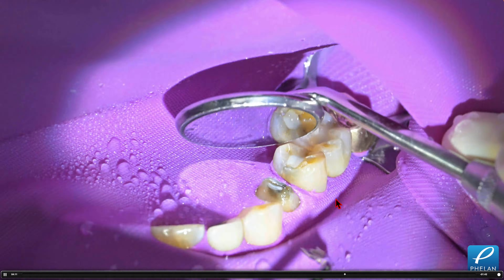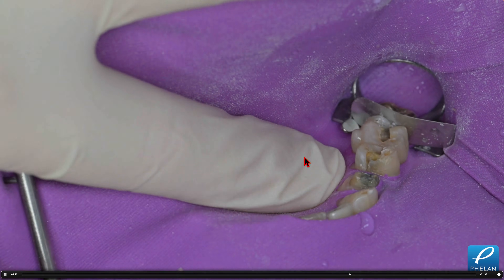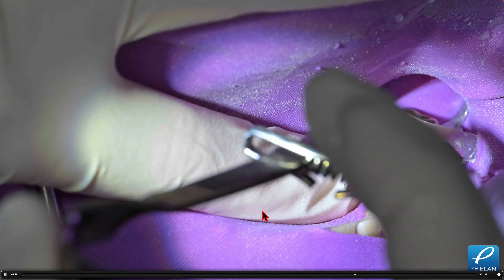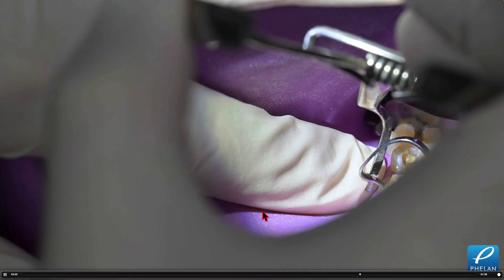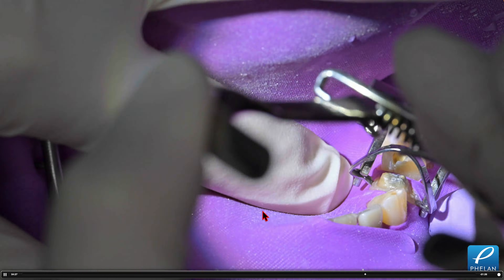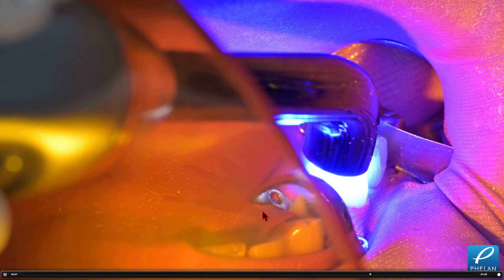If I'm going to do a core buildup on this bicuspid, the rubber dam is definitely in the way. You can cut the interproximal of the rubber dam, or the other option is to seat a B4 clamp over that prep. Here's a B4 clamp — I'm going to seat it over this and do the whole core buildup with the B4 clamp.